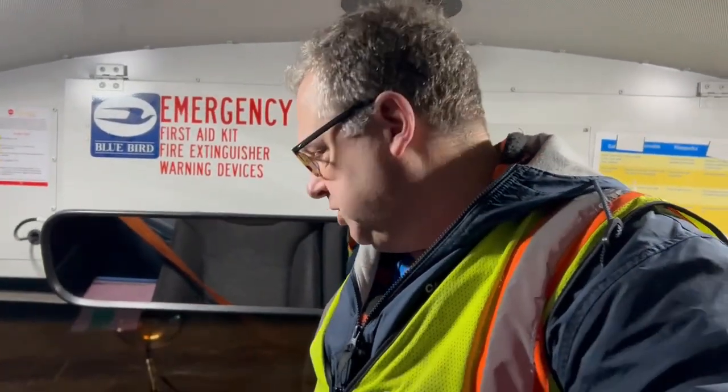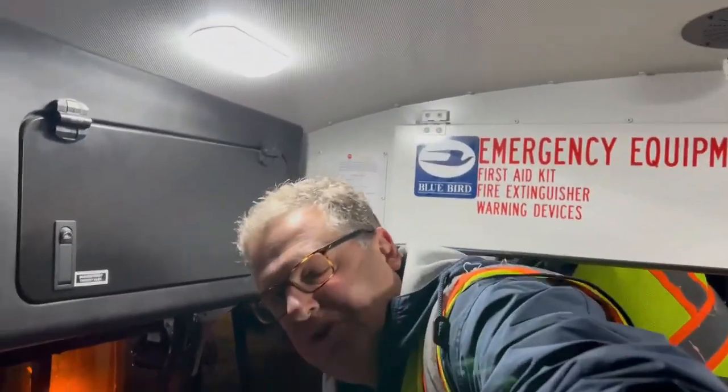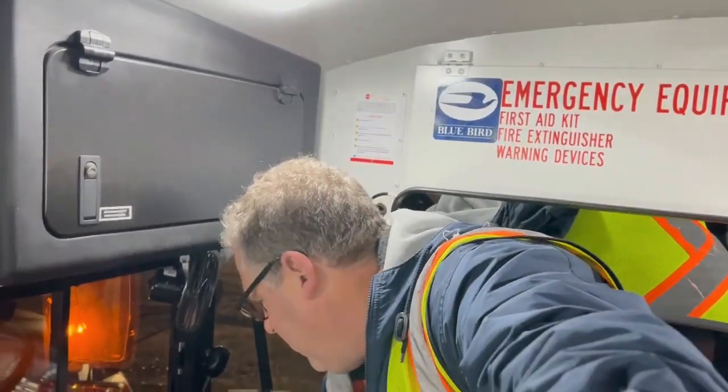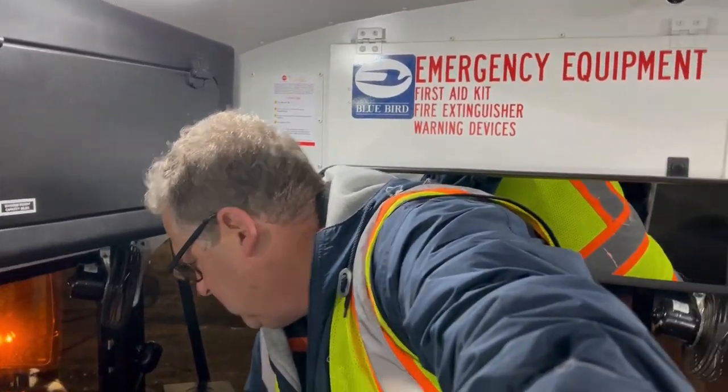Now that I have completed the air brake check — and I do that first because the first thing I do is check how much charge is on the bus — I do the external check and light check. On a diesel bus, I would do the external check first and then do the light check. But on the electric school bus, I do air brakes first and then check the lights.